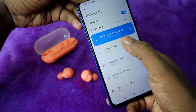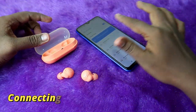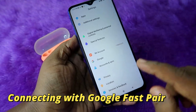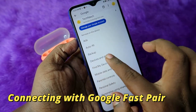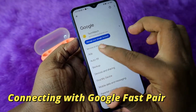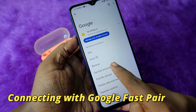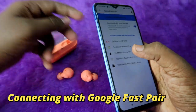Once you click Connect, the earbuds will be automatically connected via Bluetooth. If you do not get the Google Fast Pair window, go to Settings on your Android smartphone, navigate to Google, click on it, and select Devices and Sharing. On the latest Android versions, go into All Services to find Devices and Sharing.